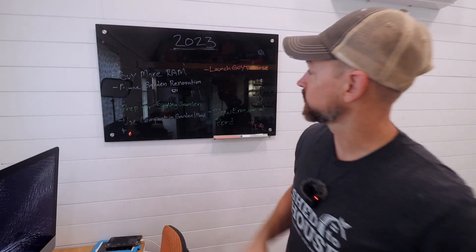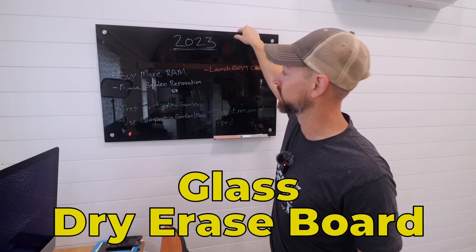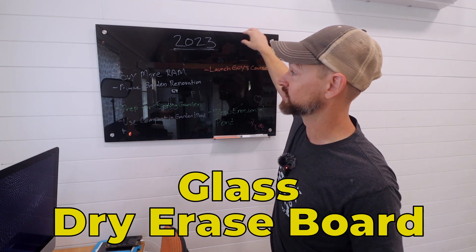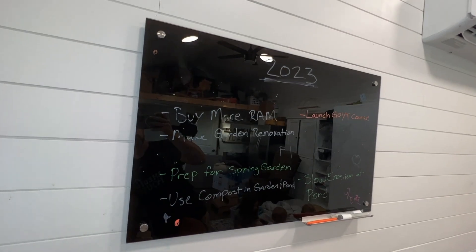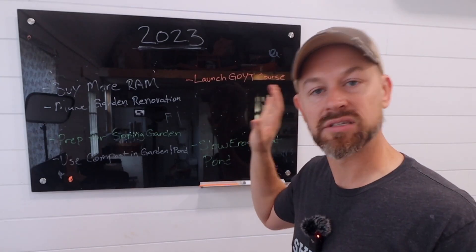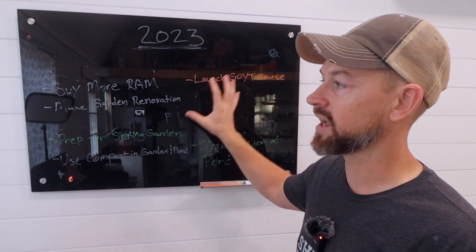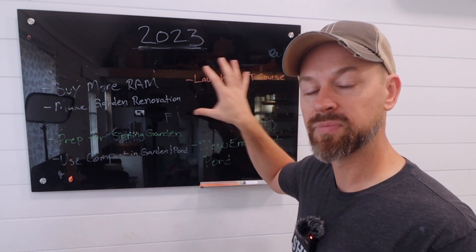The next thing is right behind me. That same buddy who got me the Leatherman had this in his office and I just thought it was rad — it is a black glass dry erase board. If you need some organization to get on the same page and put all your thoughts and big goals down, this is great.